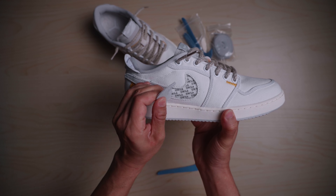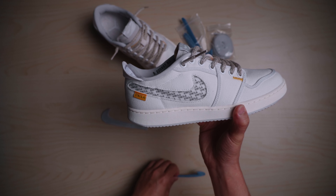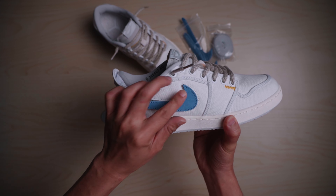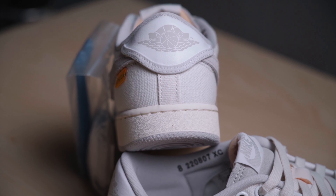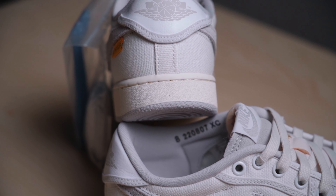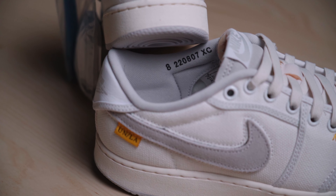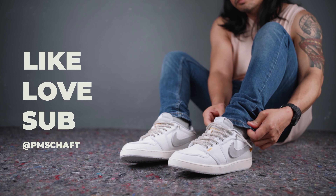This collab sneaker has white and neutral gray canvas uppers with yellow stitching accents and removable blue and gray swoosh patches. The tongue and heel tab have the Nike and Jordan Wings branding. The midsole is white while the outsole is gray with herringbone patterns as usual. The sneakers have a vintage look and feel with premium materials and a refined silhouette.